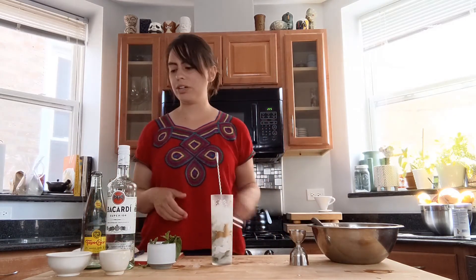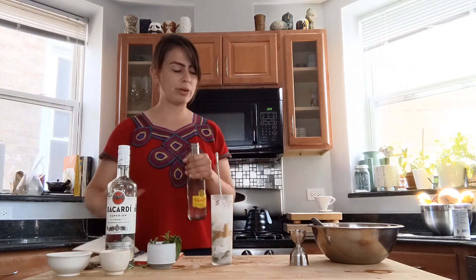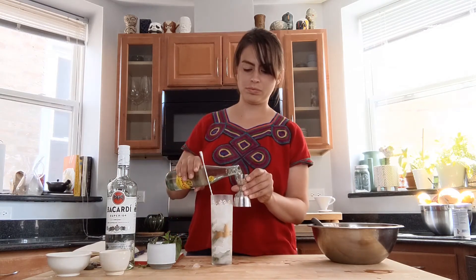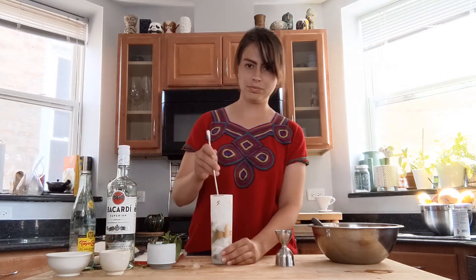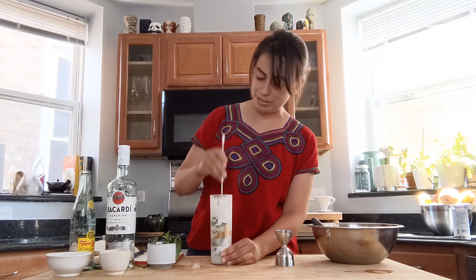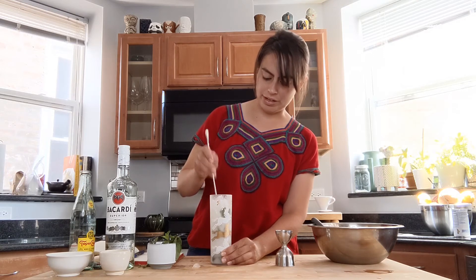At this point we are going to add a little bit of soda water — about two ounces. You want to incorporate this very thoroughly. The soda water should not be sitting at the top, but instead should be well mixed throughout.